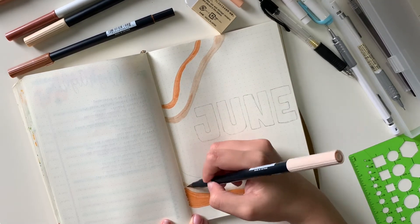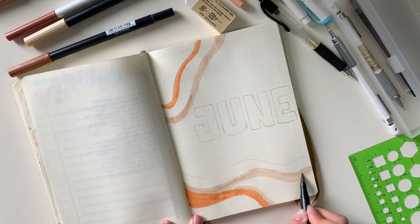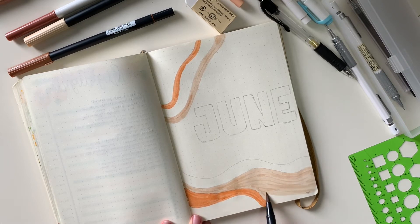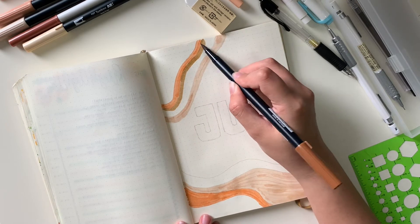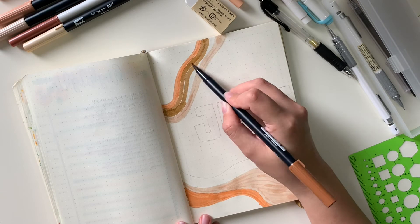Right now I'm making these whirly lines. Eventually when the end product comes to reveal itself, you'll see that it kind of looks like bacon — but I'm okay with that. I love how it turned out. It actually looks really good and I'm really happy with it.